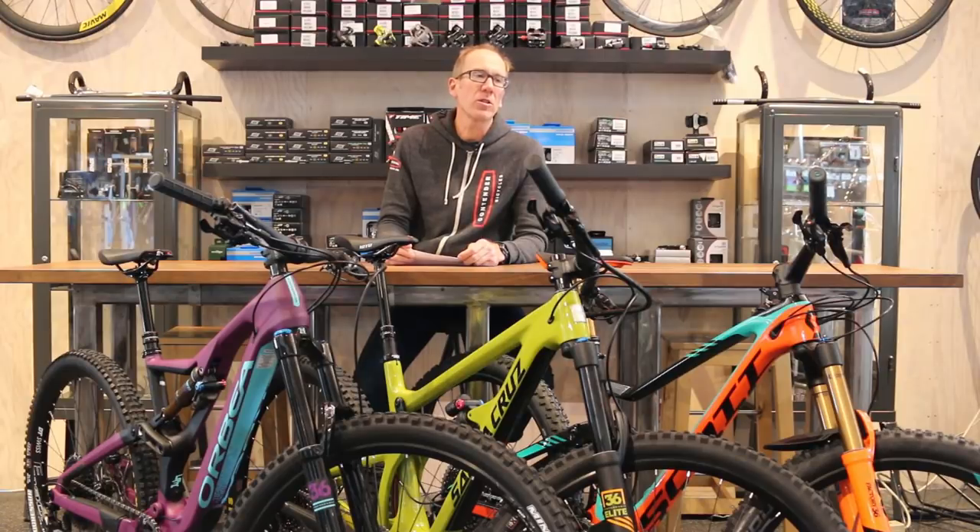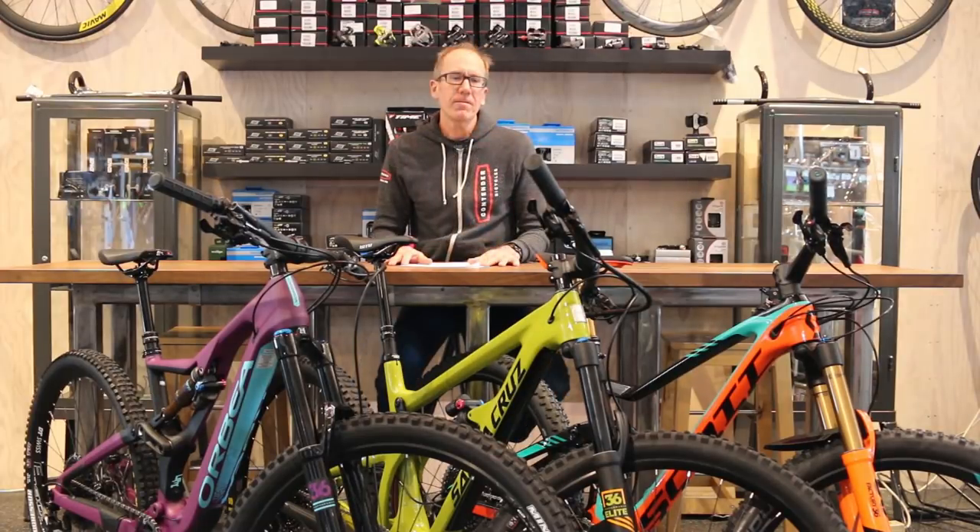We've got the Scott Genius 900, the Santa Cruz Hightower LT, and the Orbea Rayon.